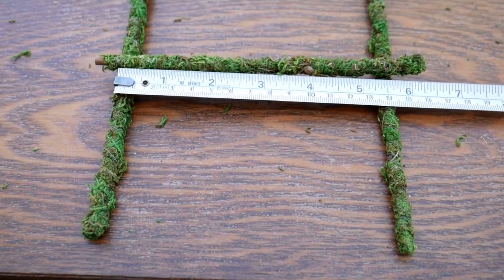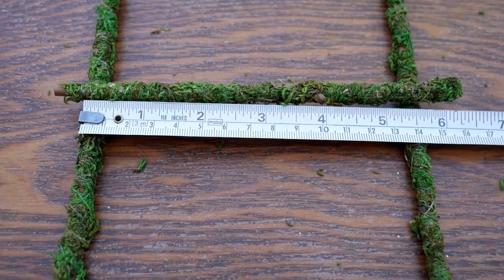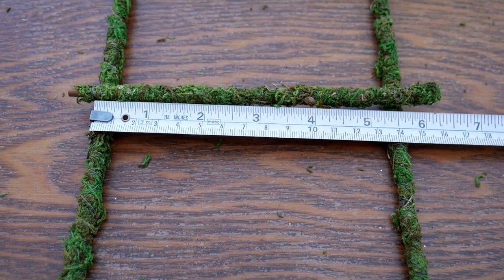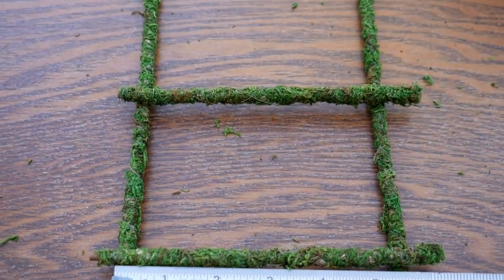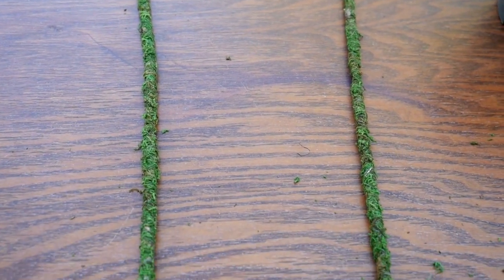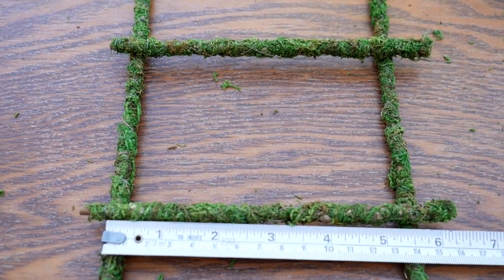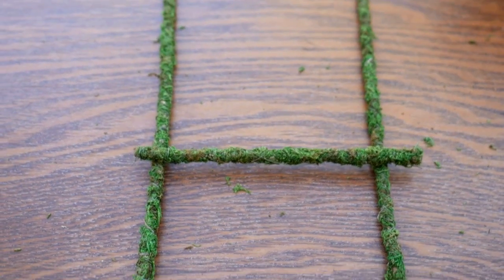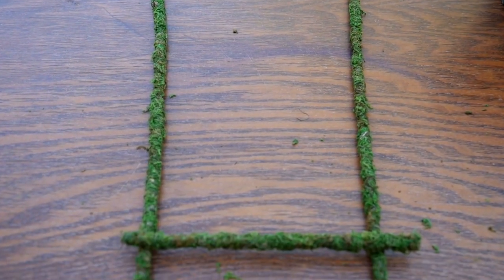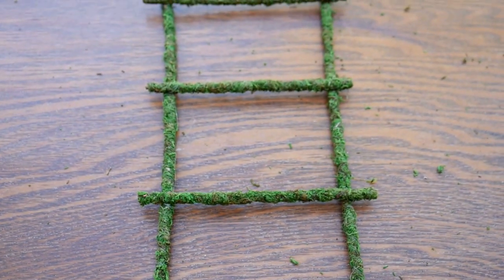Here I am making it. It's going to be very rustic. I just measured how wide it could be at the bottom and I'm just putting on the rungs. I'm going to hot glue them — I have my hot glue pan heating up — and then I'm going to tie some twine over them just to secure. I'll probably add two to three more rungs. Here it is.